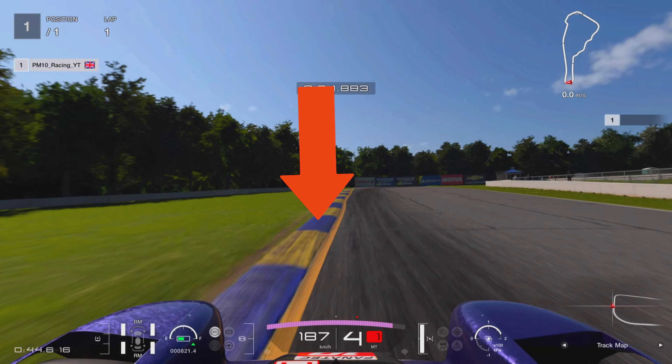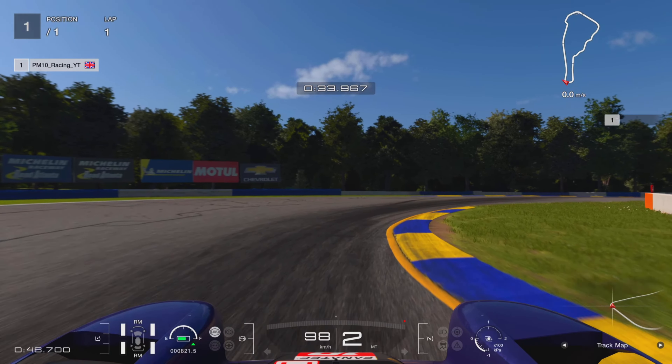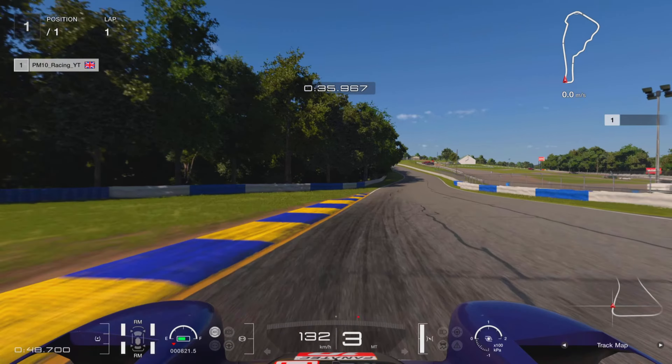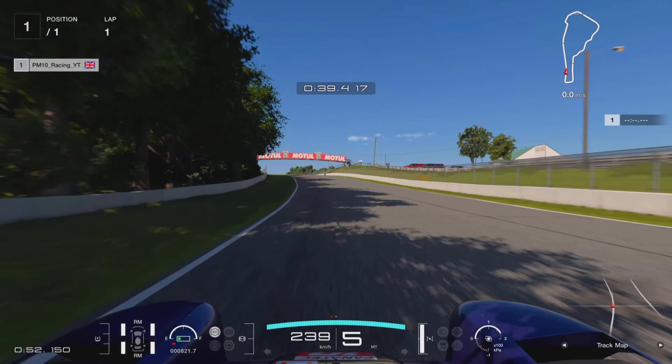The next braking point I don't really have a precise one — you're sort of eyeballing it. It's around halfway down this curb on the left hand side, roughly where the red arrow is. I'm going to brake down into second gear, hook this apex up nicely — slightly off camera this bit, so be careful. Back to third gear, stamp on the power, and away we go.